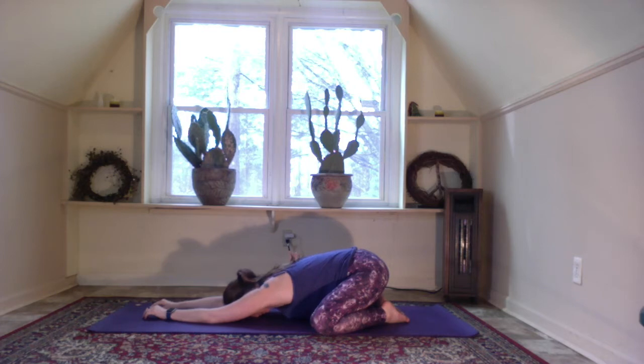Feel yourself grounding, coming into this moment and into this practice.